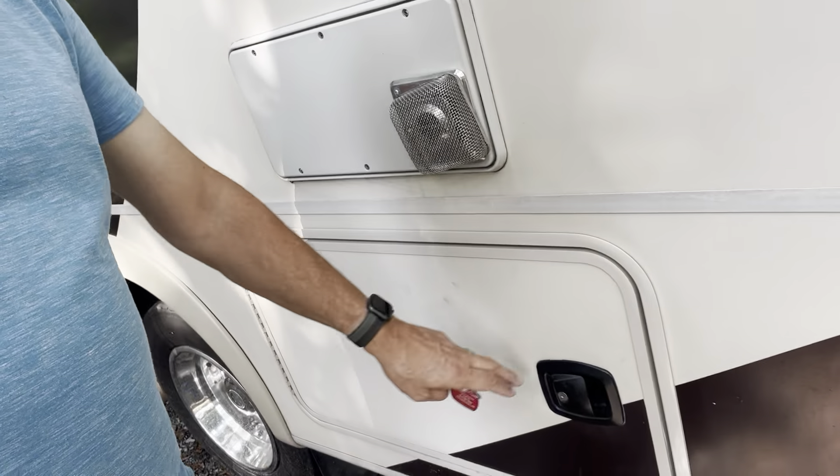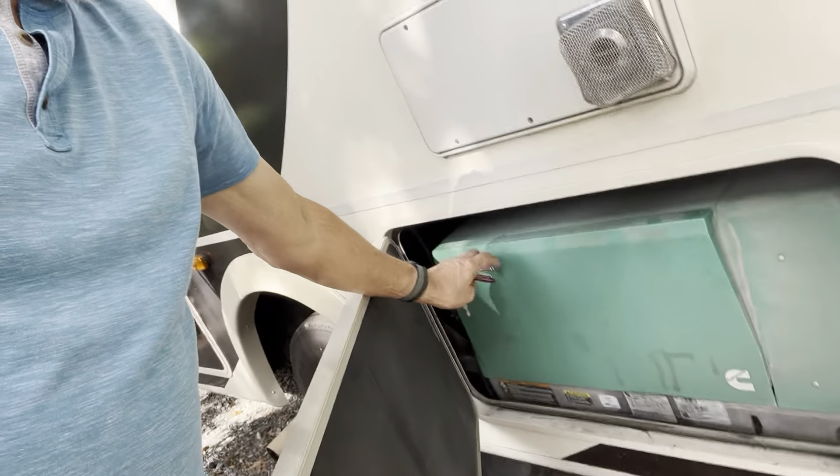This is your access to the generator. The long video I give you covers the breakers that are behind this panel — you pull this panel out. If you're using the coach without shore power and running the generator a lot, these breakers may flip on you. If they do, that's where they are, just in case you're not getting any power inside.